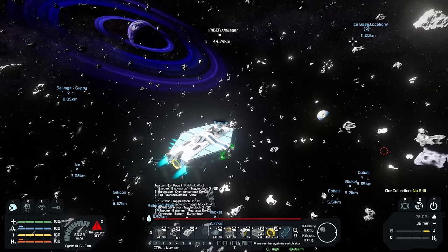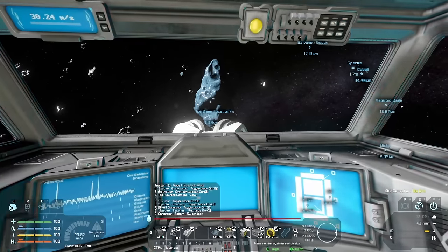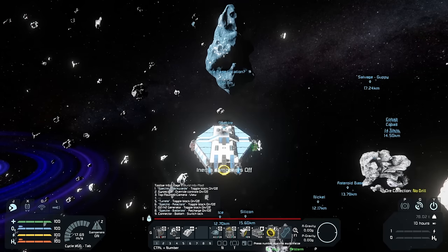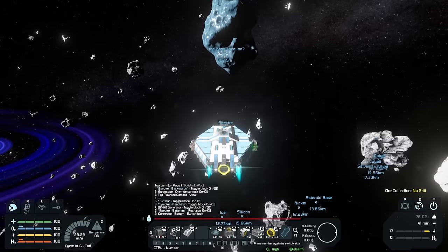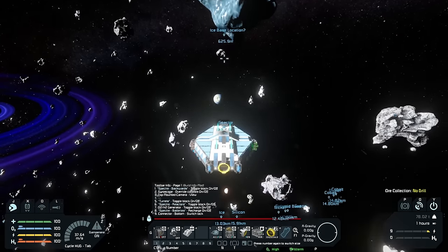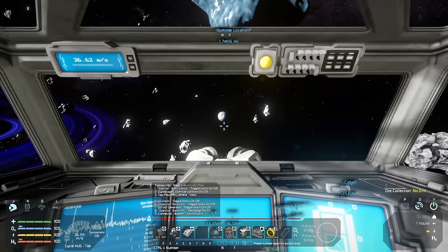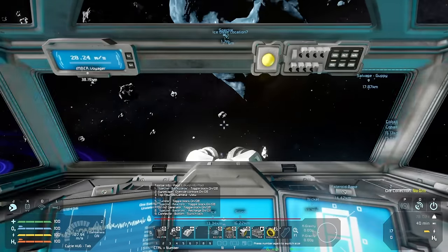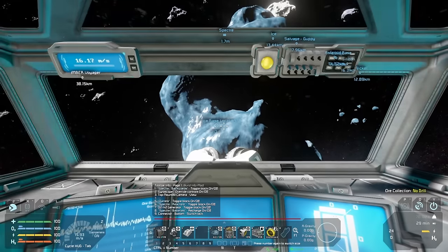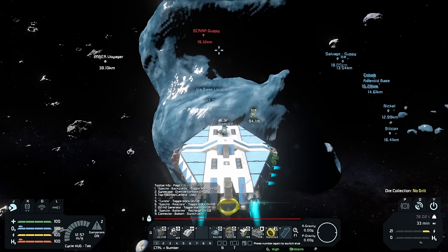My scanner is giving me a really strong ice reading from this asteroid — well, no kidding, it's entirely ice. I bet you could use these asteroids as a calibrator for your spectrometer: point it at the asteroid and if it comes back as anything but pure ice, something's wrong. But we've got a nice flat building area right here.